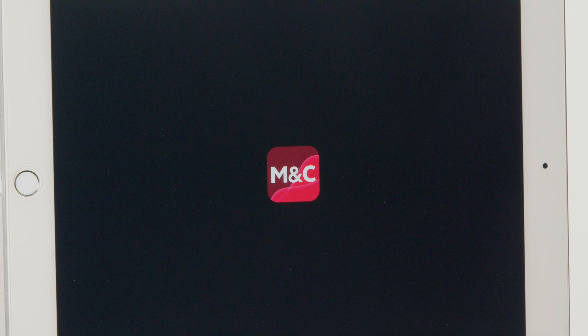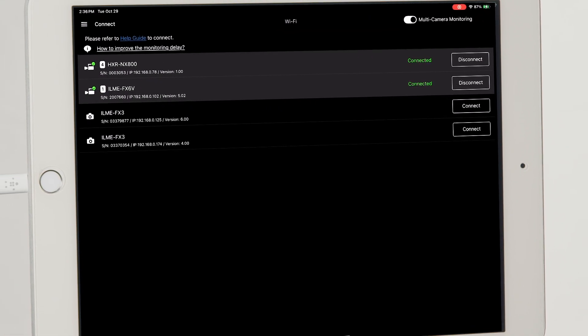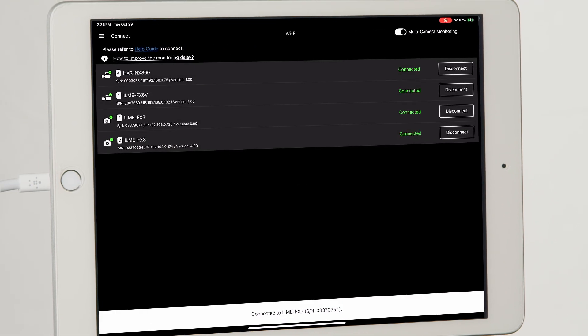Our multi-camera control package allows a single operator to control up to four cameras with just an iPad, which can help you scale productions even with a smaller team.